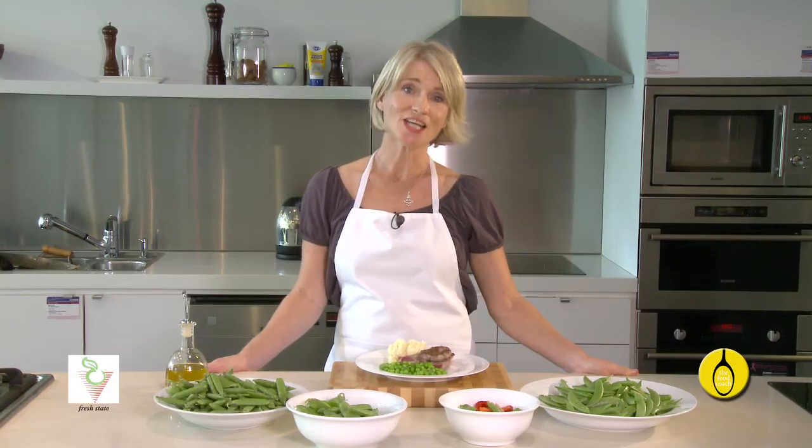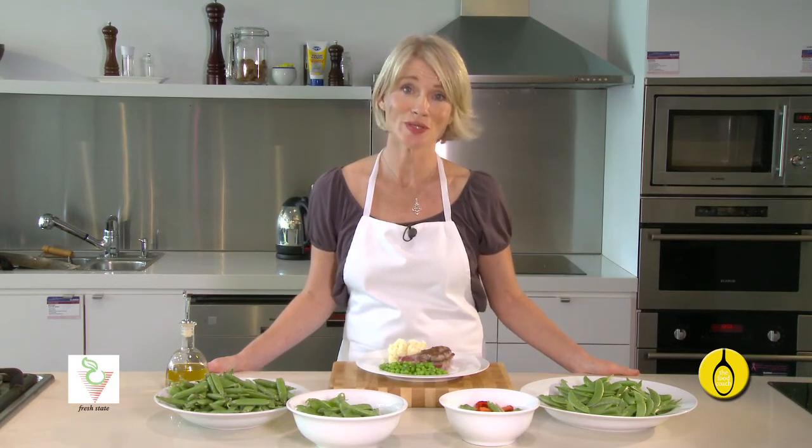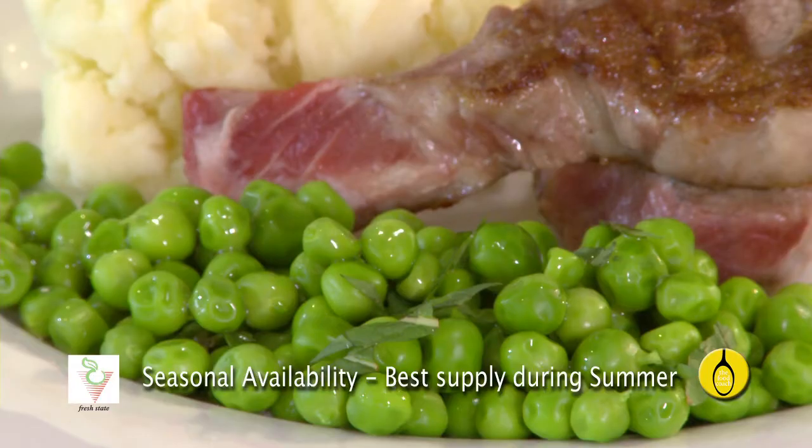All peas, in and out of their pods, are sweet, healthy, delicious and extremely versatile. So while they're in season, take advantage of them and enjoy some today.